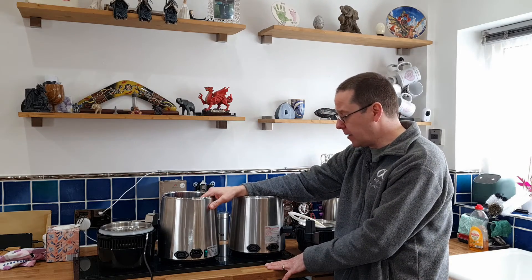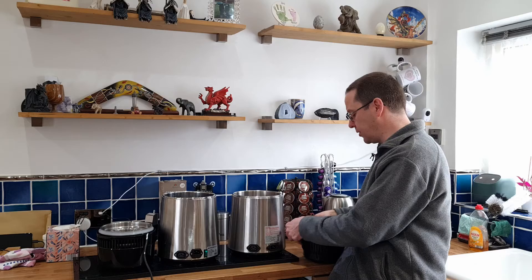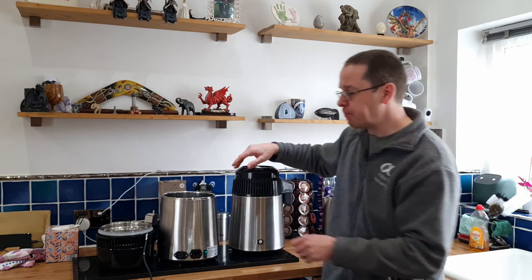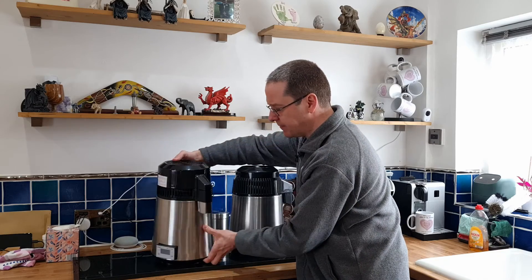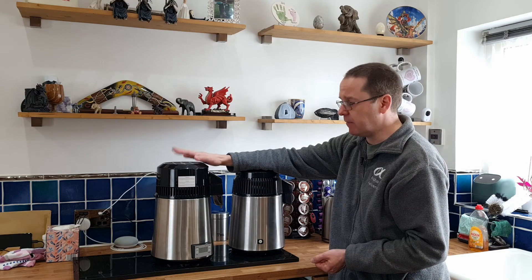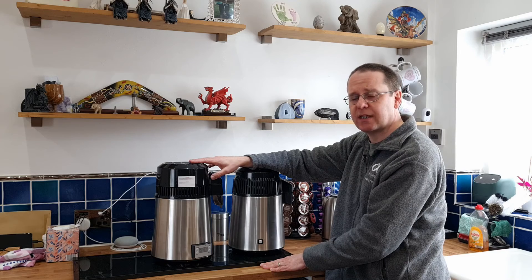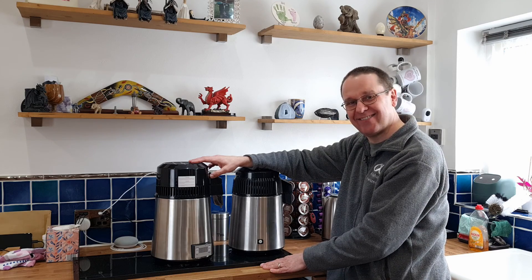I would highly recommend getting the air still every single time. While it may be potentially twice the price, you're getting guaranteed quality. If you have an issue you can take it straight back to your brewing shop and get a refund or replacement. If you're buying from a Chinese firm or importer, you may struggle getting your money back. Buy the water distiller if you want, but just be warned — those overpowered heating elements will cause you issues when distilling.